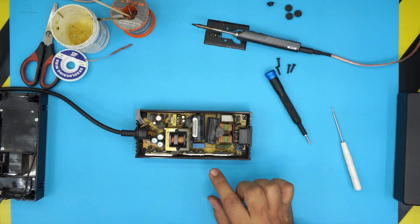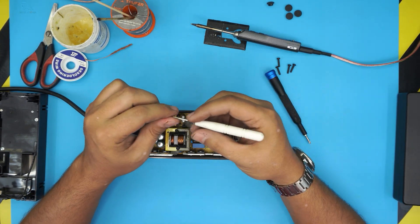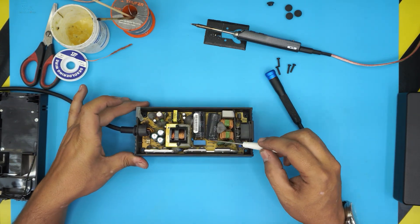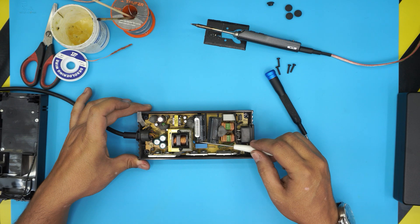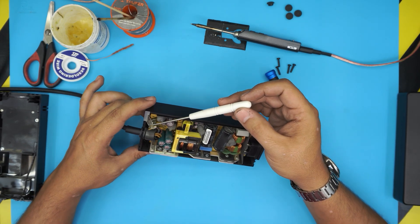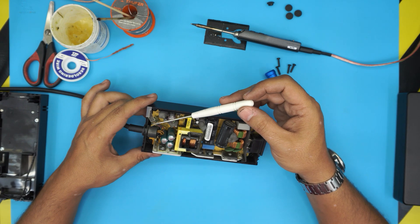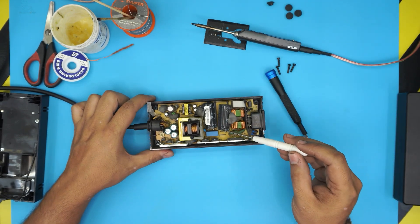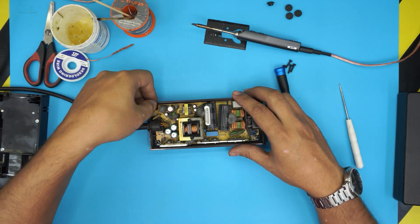This is the important part: do not touch these two capacitors right here. Grab a screwdriver with a plastic handle — make sure it has a plastic handle — and short these two capacitors across their legs. If you hear a big pop, don't worry, that's normal and that's what you want to hear. The board has an LED light that does the shorting, but it can take a long time to discharge. Once you discharge these two capacitors, you are safe to work on the board.